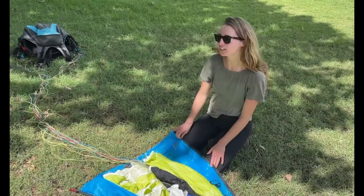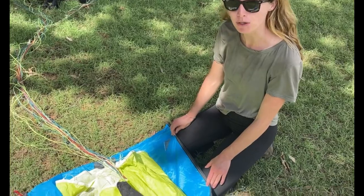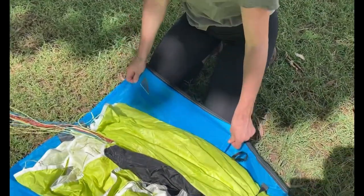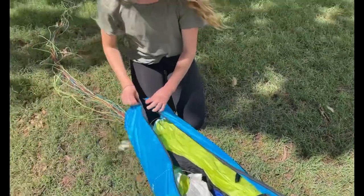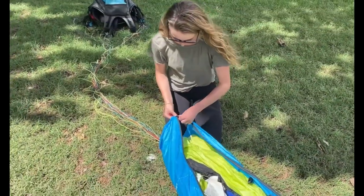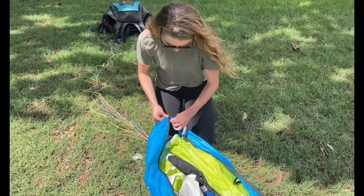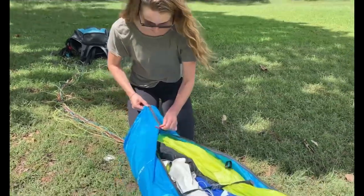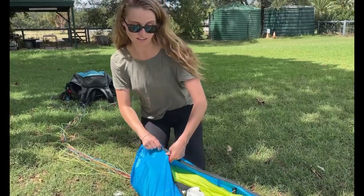So today I'm going to keep my risers attached to my harness, but if you would like to remove your risers from your harness, there is a riser compartment here for storage. Now we are going to zip up our glider. I use my finger to protect the glider and the fabric.